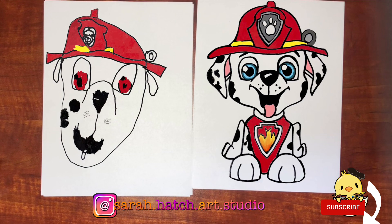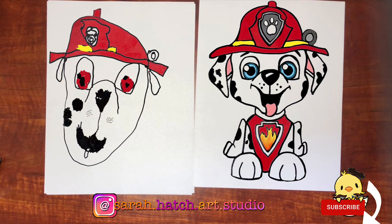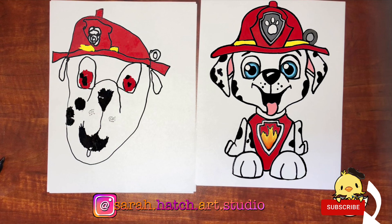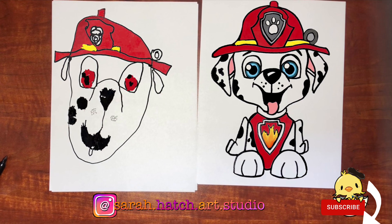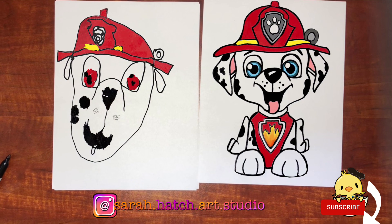We hope you had so much fun drawing with us. We colored ours on the iPad — you can pause it and use this as an example to help you know where to put the different colors. I would love to see how yours turns out, so feel free to take a picture of it and have one of your parents tag me at Sarah Hatch Art Studio on Instagram. Make sure you subscribe to our channel so you don't miss our future videos — we'll see you next time!